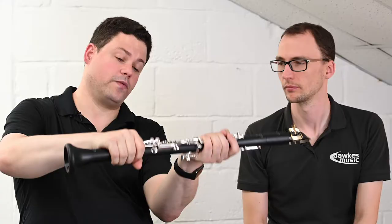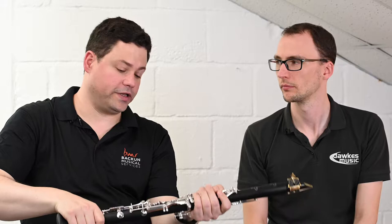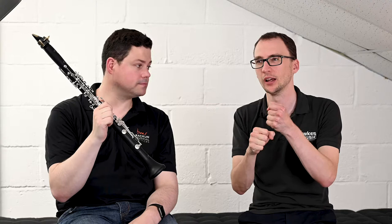Young children can be very hands-on and grabby, and they might not take a lot of care when putting the instrument together. This reinforcement prevents the rod from bending, because if you grab it there and start joining the two joints, you can easily bend it. If that rod bends, it puts the two keys out of alignment and you won't get any sound at the bottom of the instrument — it's a common issue we see in the workshop. That strengthening both here and there helps keep these keys in adjustment.